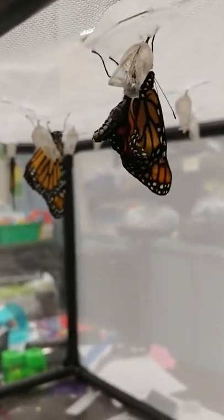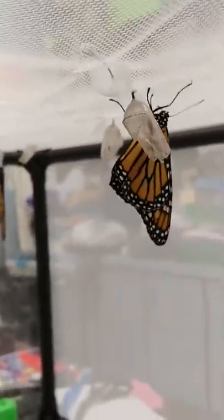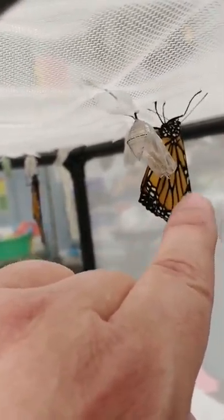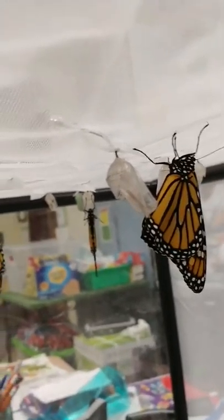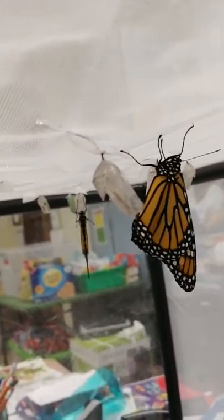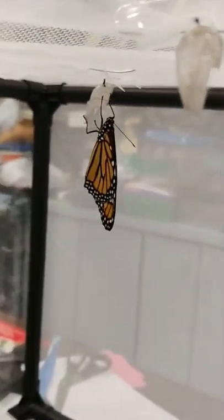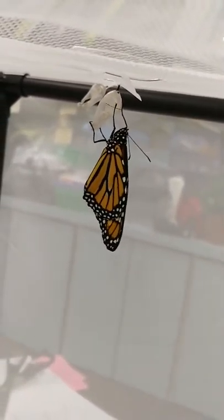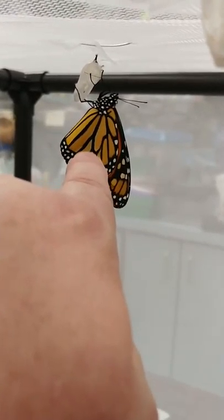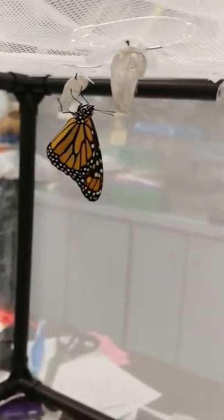I think the one behind the one stretching its wings is a boy, and I can tell by a kind of dark spot on one of the stripes — there's a wider dark spot on both of the lower wings. It's a little dark spot, a thicker little area that is a scent gland of some sort. That scent gland is what tells you it's a boy.